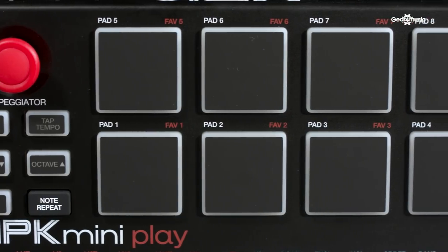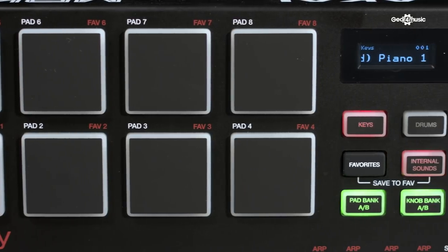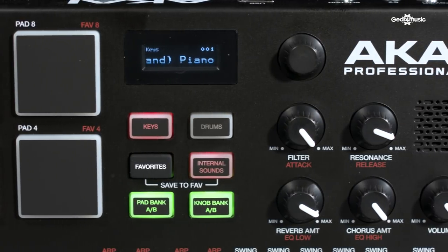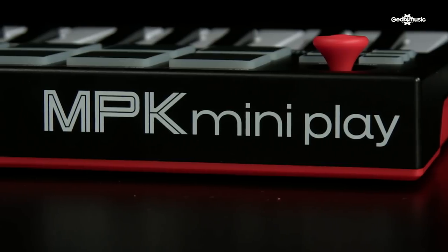The MPK Mini Play is ideal for any musical environment — be it on stage or in the studio, it's perfect. The size and functionality of the unit make it the perfect choice for producers or musicians on the go. We've been looking at the Akai MPK Mini Play. For any more information on this or any other Akai products, head over to the Gear 4 Music website. Thank you for watching.